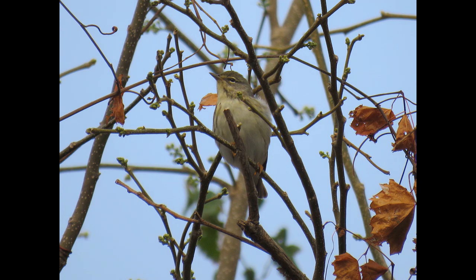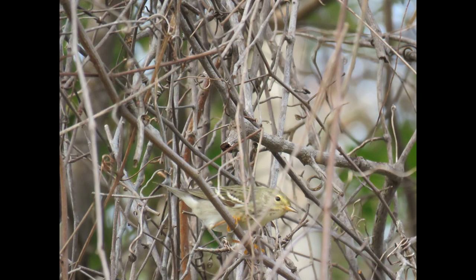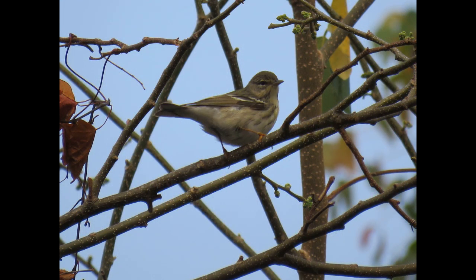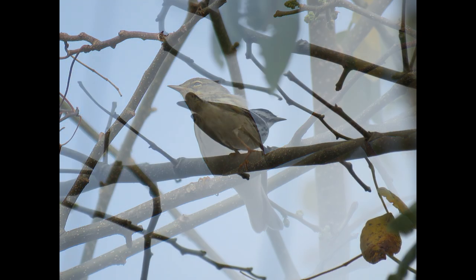They are rather sluggish and deliberate warblers, feeding most often by gleaning in the spring. On breeding grounds, Blackpolls tend to feed in the middle and upper levels and stay within the canopy. Foraging is mostly lower in the fall — I haven't observed them in the fall, so let me know if that's true.